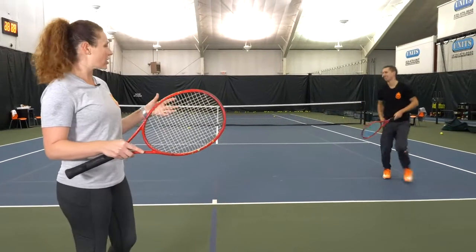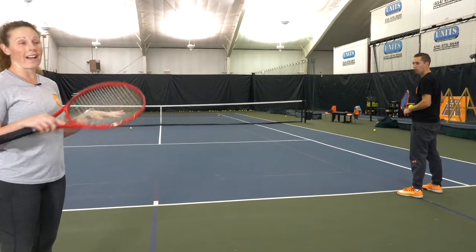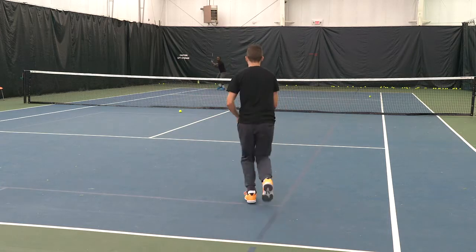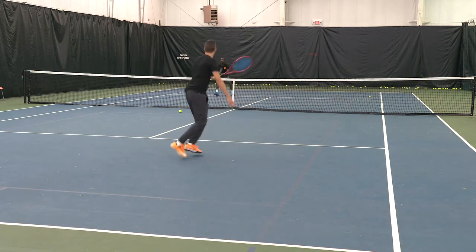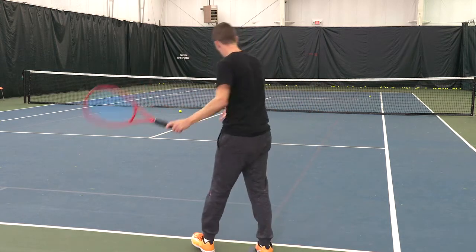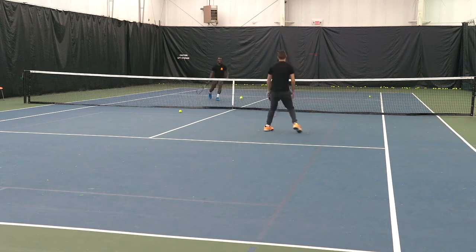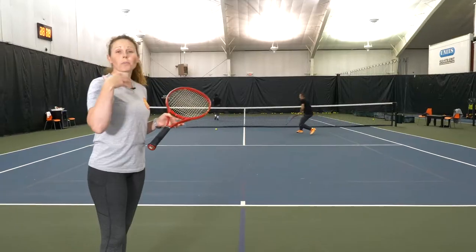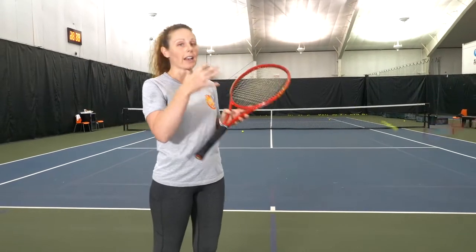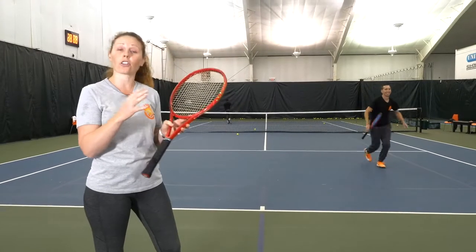The last variation is feeding from the baseline but no alleys — you only get the singles court. It's still a doubles competitive drill but it's all about narrowing the focus, giving you less space to work with, so that when we add in that alley you feel like you have all the space in the world. You can play to five or ten, then switch feeds, and add in all kinds of different point play and scenarios to make it easier or harder depending upon your level.